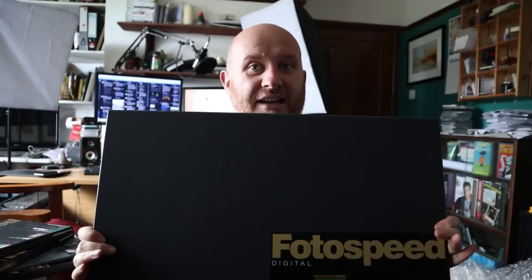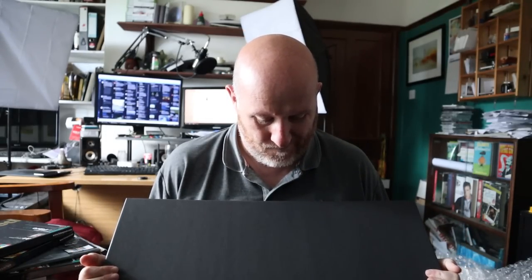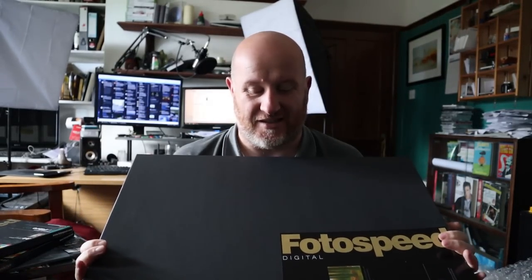I'm starting to see the whole scale of this exhibition now. There's going to be at least five images at this size. It's going to be big — very big.